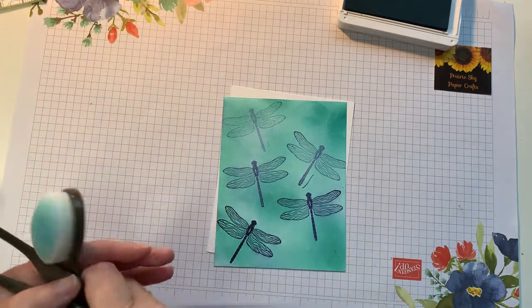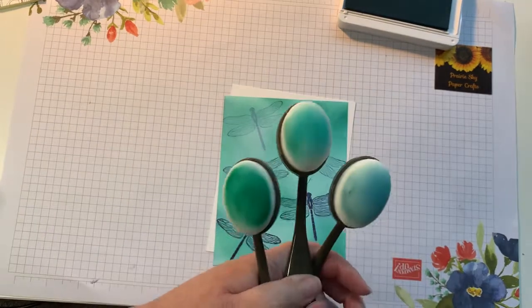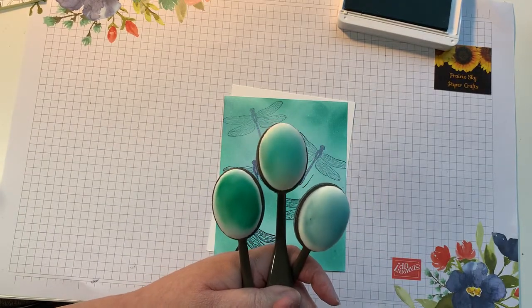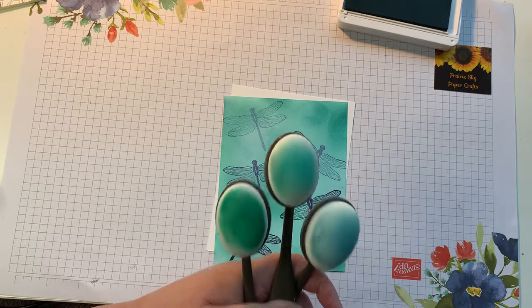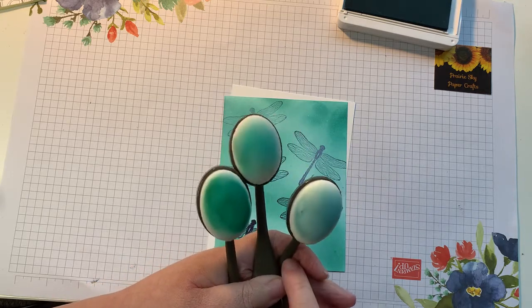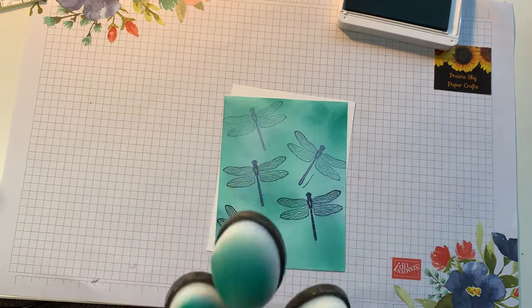For today we are going to be creating this background with these new blending brushes from Stampin' Up, available in the January to June 2021 mini catalog which debuts on January the 5th. The colors I'm going to be using are Balmy Blue, Bermuda Bay, and Coastal Cabana as well as Night of Navy.